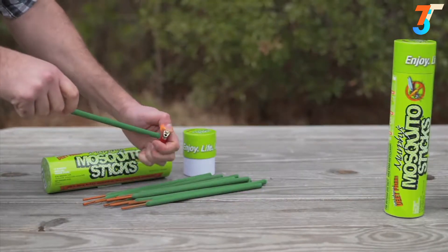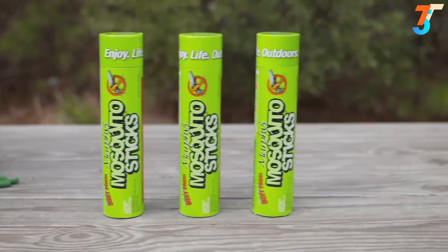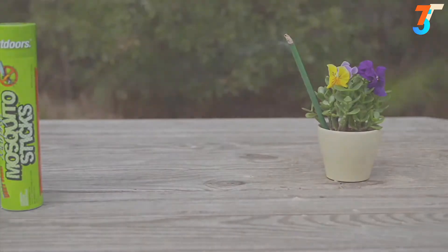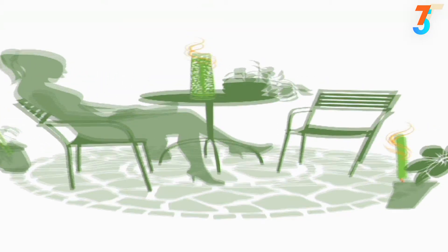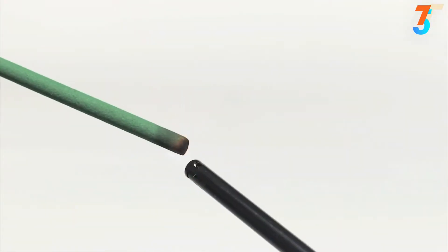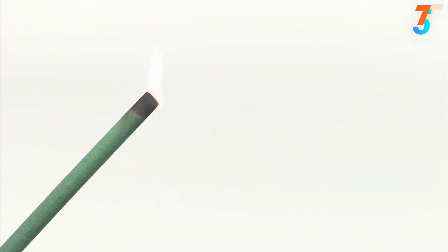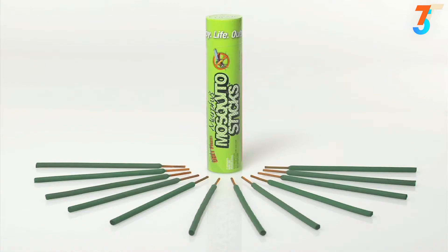Using Murphy's Mosquito Sticks is easy. Light the incense stick, then near where you are relaxing, place the incense in the ground or in a flower pot full of dirt. To expand your area of coverage, especially for larger gatherings, place several lighted sticks in a perimeter around your deck or patio, spacing them about 12 feet apart. It's good to light the sticks about five minutes before your outdoor activity to clear the mosquitoes in advance. Each stick burns about two hours, and you get a dozen sticks in each colorful recycled paper tube.